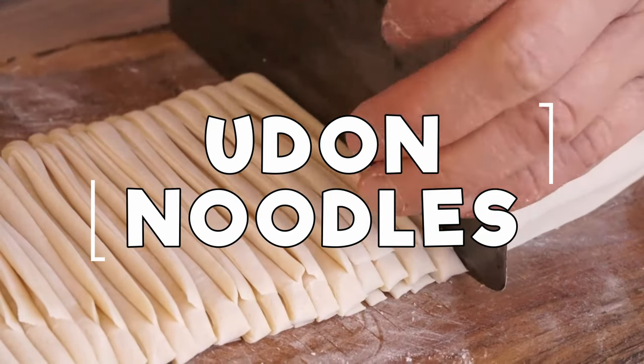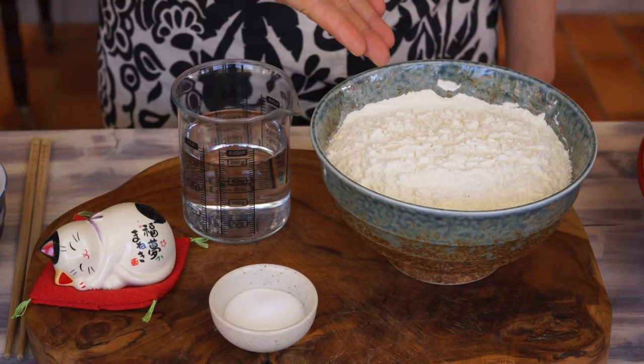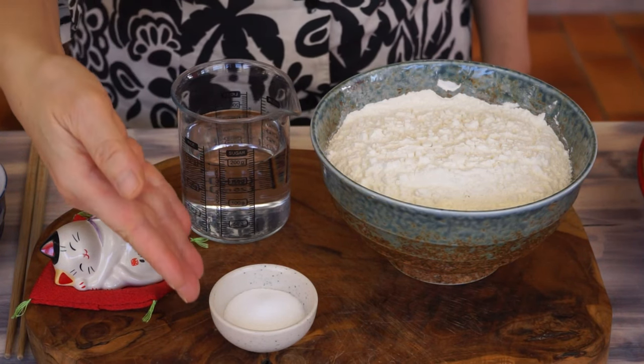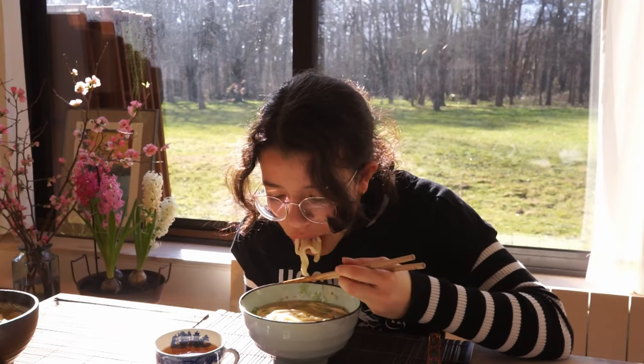Udon are thick Japanese noodles. They are made with all-purpose flour, water and salt. We cook them in soup or sauteed.